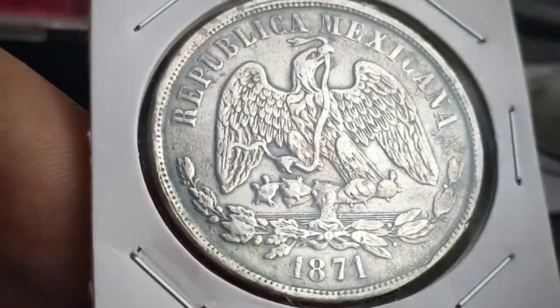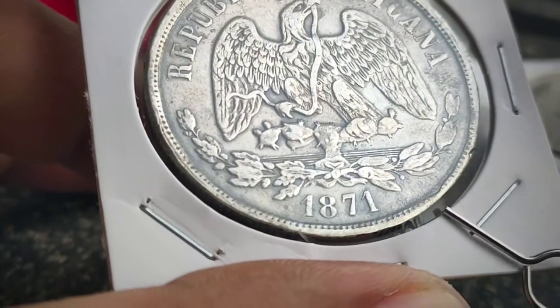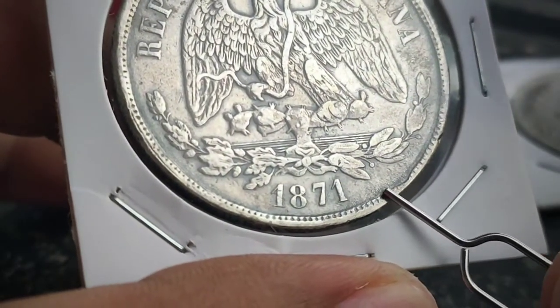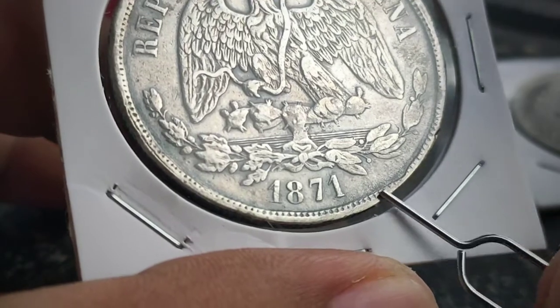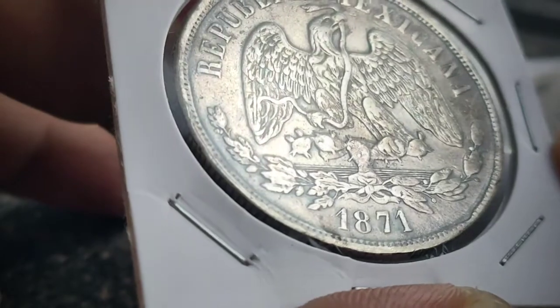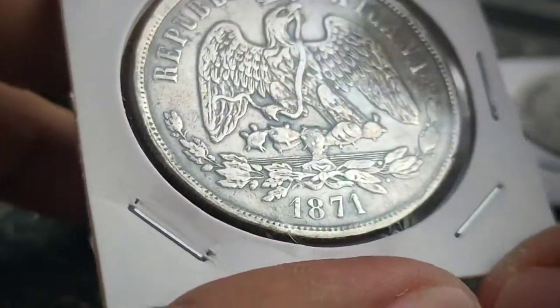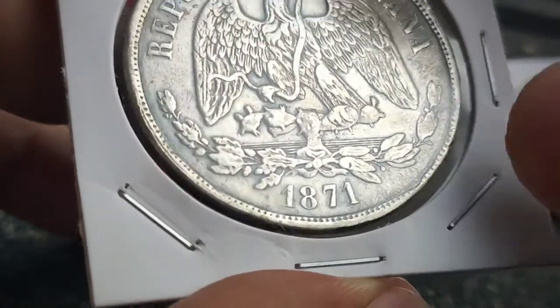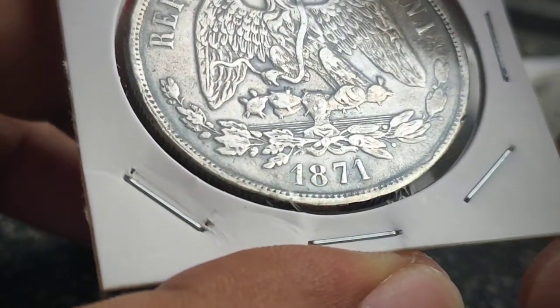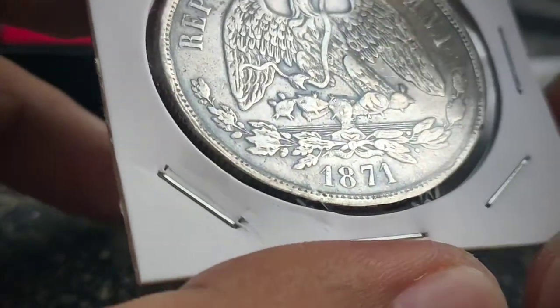Even without an eye loupe, we can see this one. It's minor, but it is considered an error. If you're an error collector, you'll appreciate it — though this kind of error is actually common, unlike the truly off-center ones.